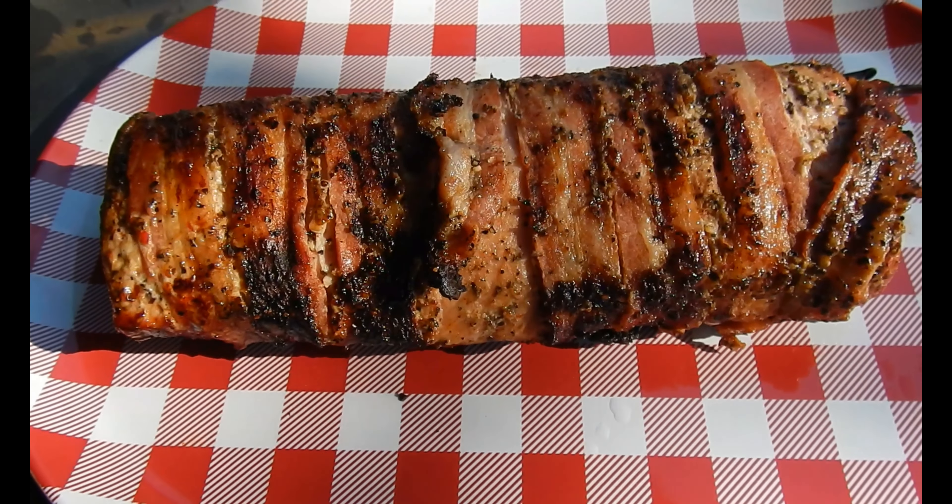Oh look at that. Cut a couple pieces off. Got a little sample plate over here. Grab one of those — got a little piece of bacon, a little bit at the end. Smells so good. Oh yeah.